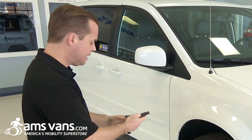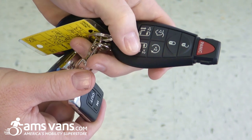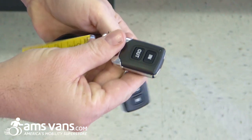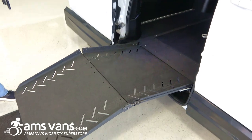As I'm going to demonstrate right now, I'm going to open up the factory OEM door utilizing the factory key fob, and then we're going to utilize a secondary remote that's going to make the ramp deploy — and you do so by holding down the button.